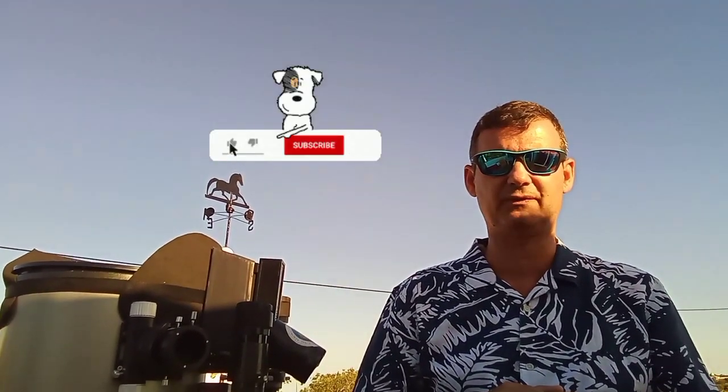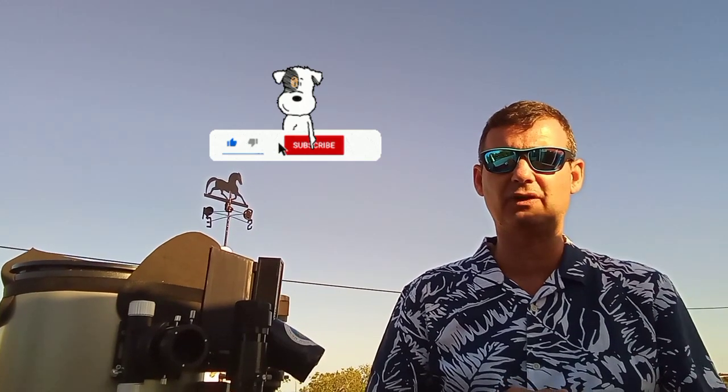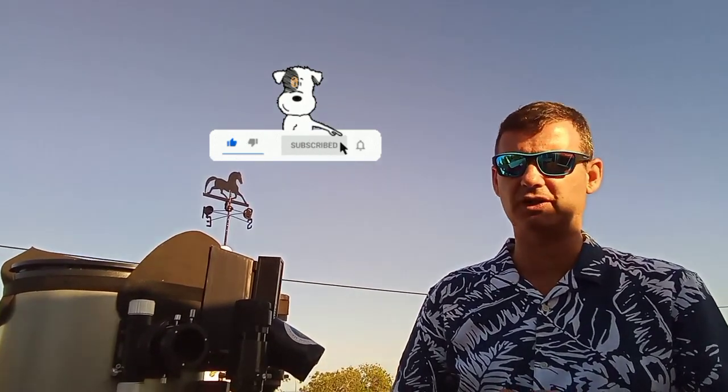Please don't forget to subscribe to my channel, give a like to the video, and thank you very much for watching. Cheers!